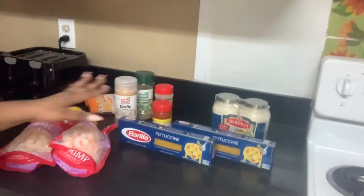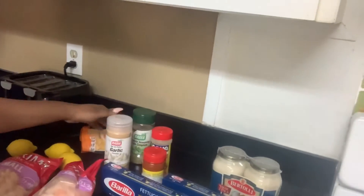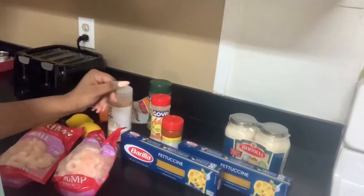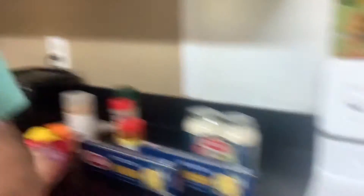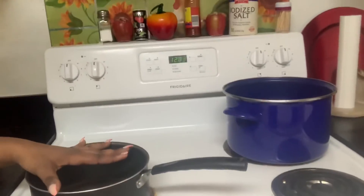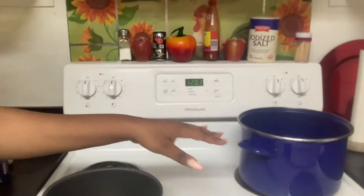These are the items you will need: a little bit of fettuccine noodles, some shrimp of your choice, some lemons, some garlic, your normal seasonings, some Alfredo sauce, and most definitely some cheese. And then you will also need about two pots — one for the noodles, one for the sautéed shrimp — and then you're going to use the same pot to mix everything together.